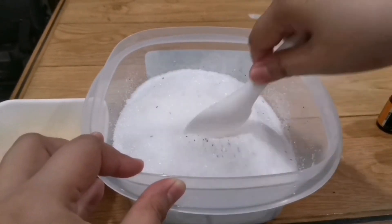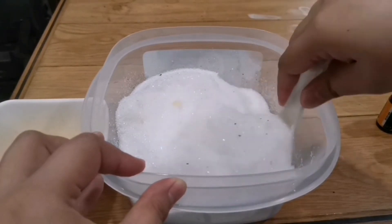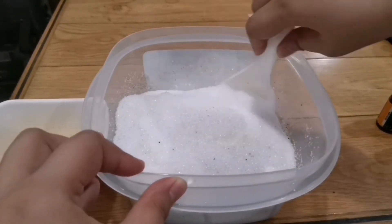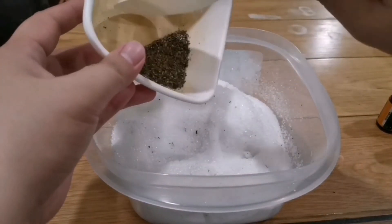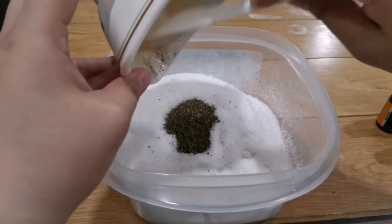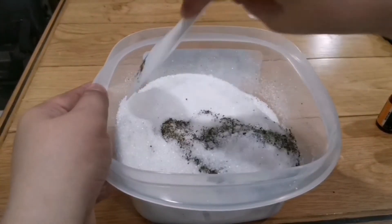I actually have some leftover green tea leaves from before, so let's mix those in as well. The green tea leaves are great for detox, so let's add them in and mix everything together.